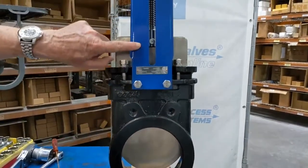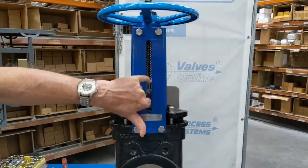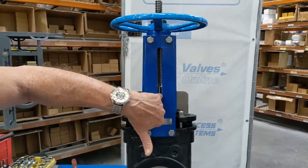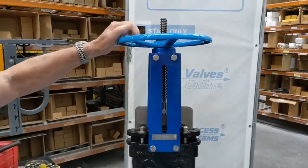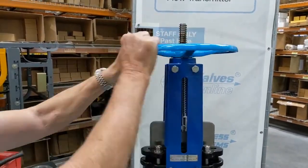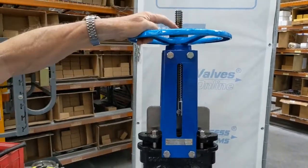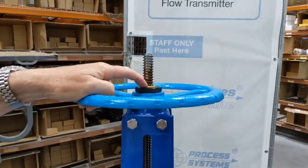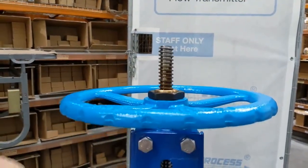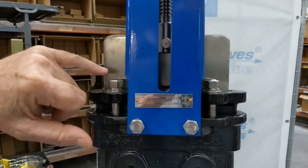There is a padlocked device for the top frame, which also has an area where we can fit indicators or micro-switches. There is a manual operation up here, and going through here we have a bronze bush on the top bearing assembly.